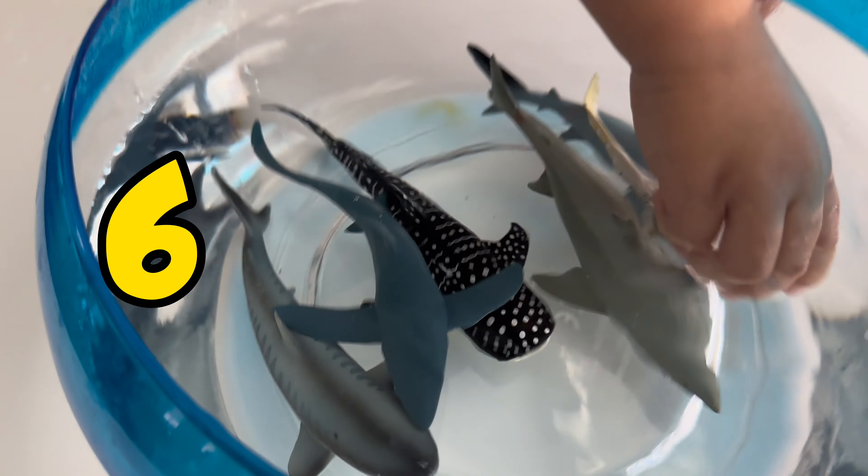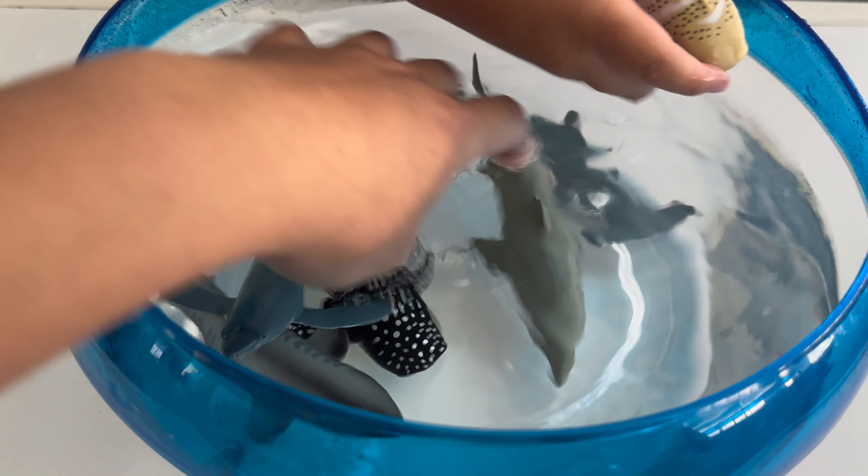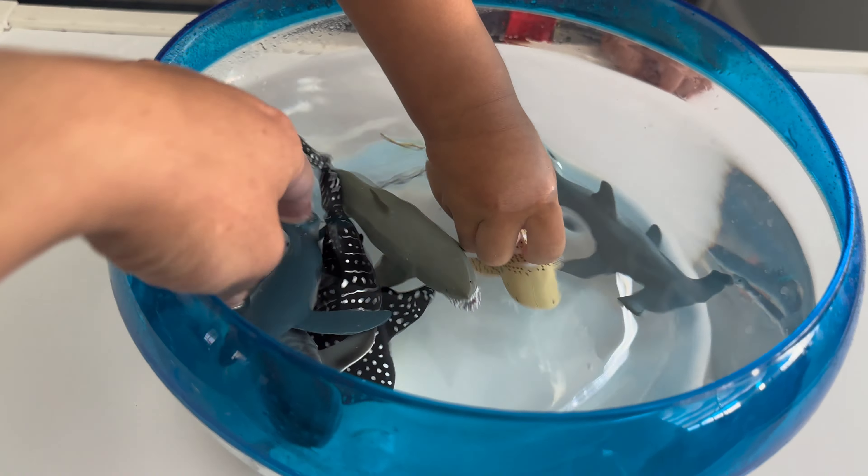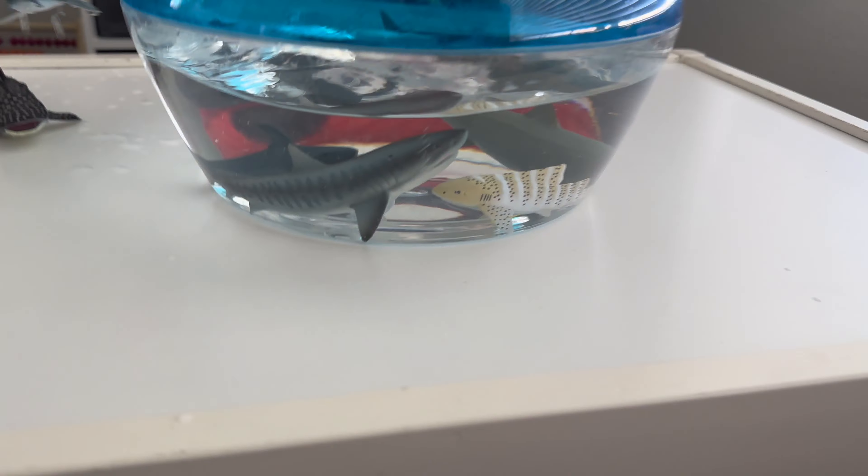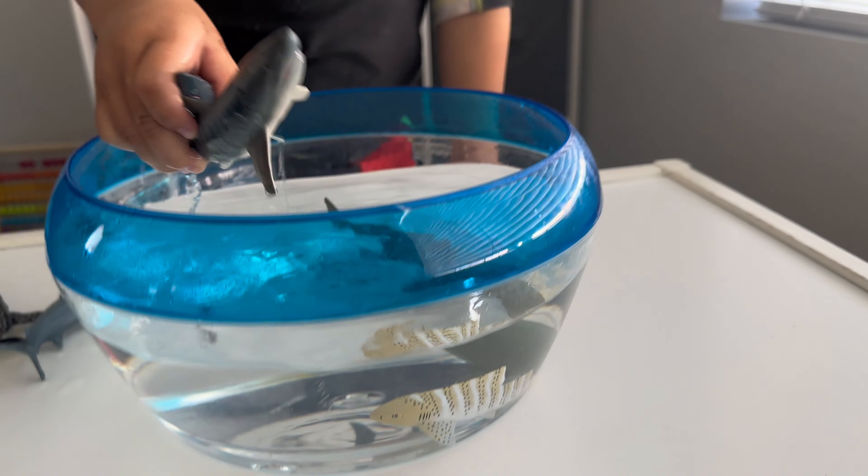Look at this — look at all of them in the water! Oh no, he fell. Look, there's some room for him right here. Oh my gosh, look at this one — he's swimming fast. Look. Run, run, run.